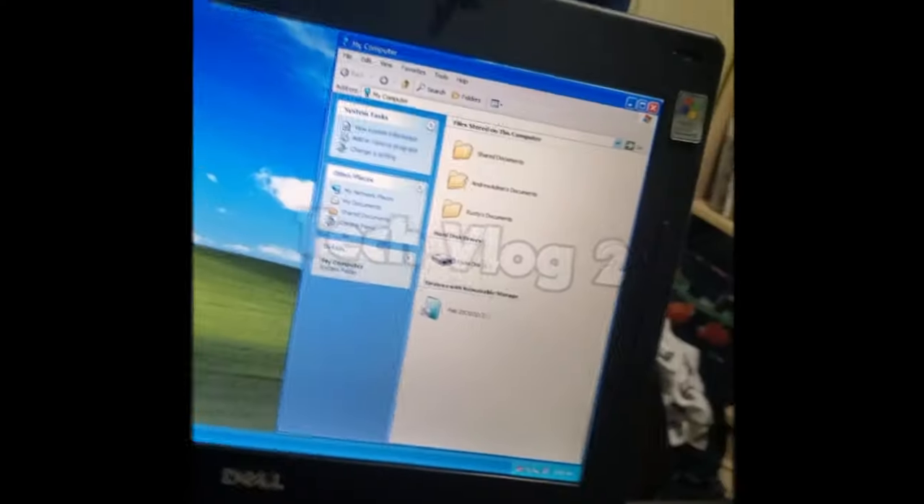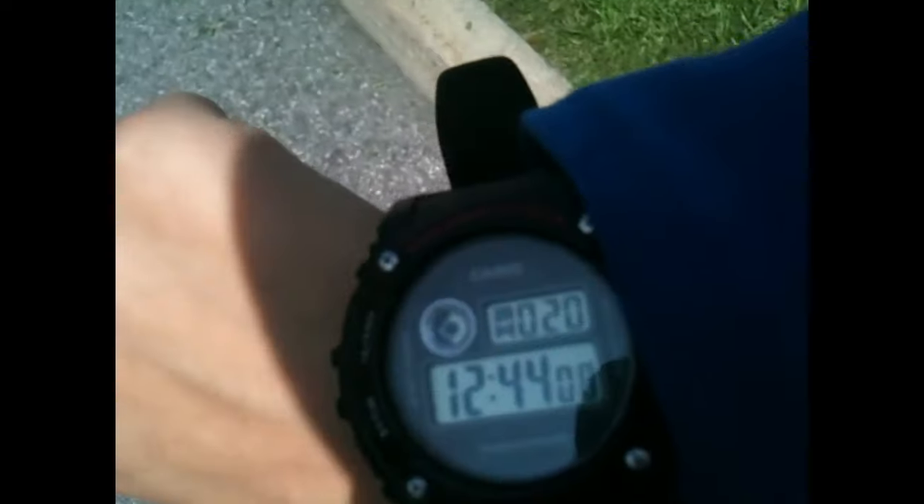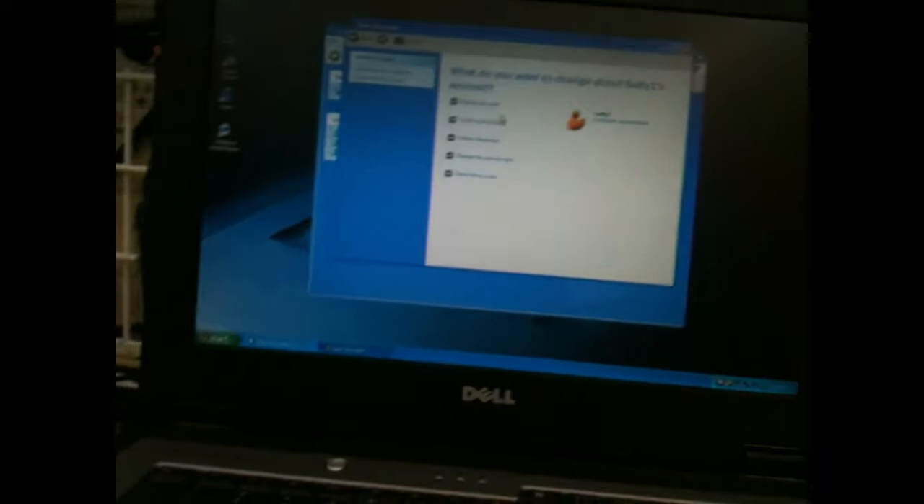Hey guys, so today I'm going to be showing you guys how I put Windows 10 on a 19-year-old laptop. All of this started about six years ago when I got the laptop from Valley Village back in 2018. It had Windows XP Home on it and I never really used it for special stuff. But then, about 11 months ago, an idea popped into my head: what happens if I try and put Windows 10 on this laptop? So that's what I set out to do.